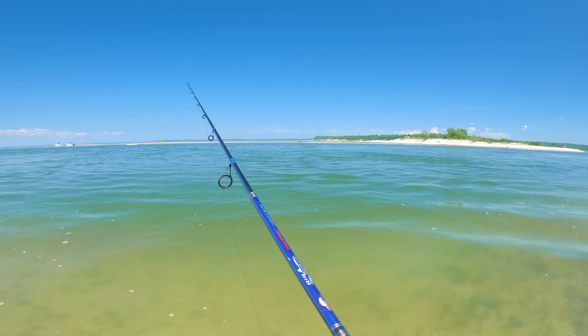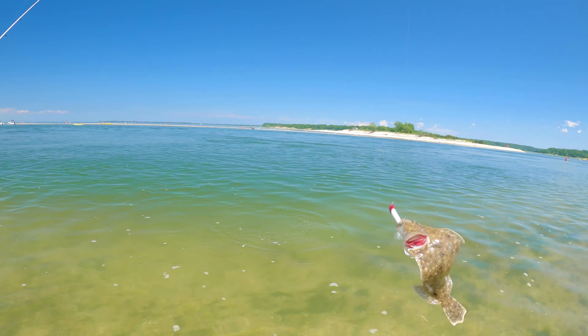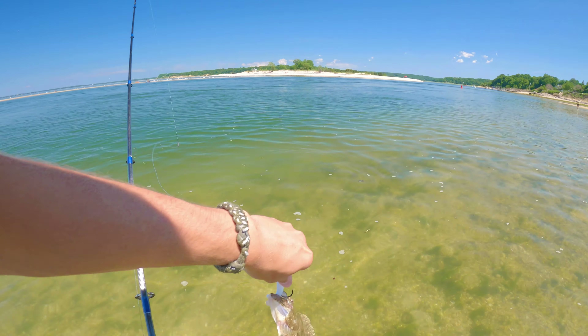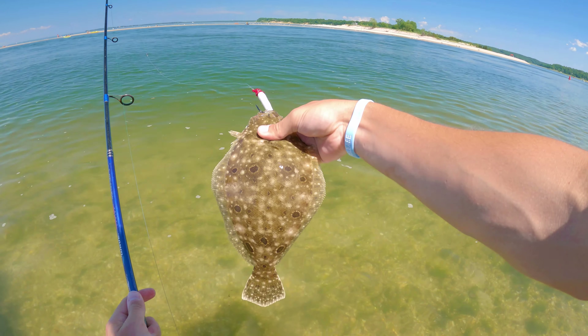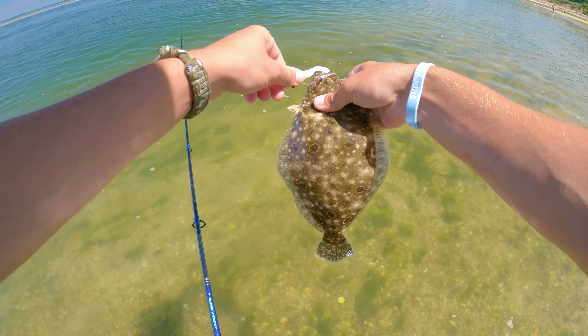There we go — hit right there! We're catching fluke on little Gulps and a jig head. This is a three-eighth ounce jig head. Caught two fluke right in this one spot in the inlet.